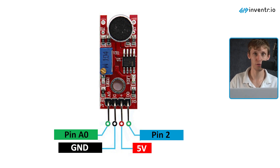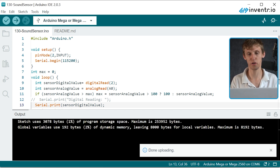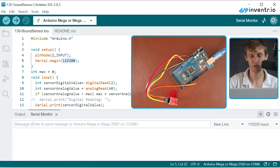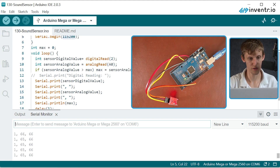So given the code, let's take that and hit upload. Assuming that everything is nice and connected, it doesn't require any external libraries, only the internal Arduino libraries. Since it says serial.begin on this baud rate, I'm going to open up the serial monitor and load it up. And it's saying right now it is picking up a value of 65 or 66.